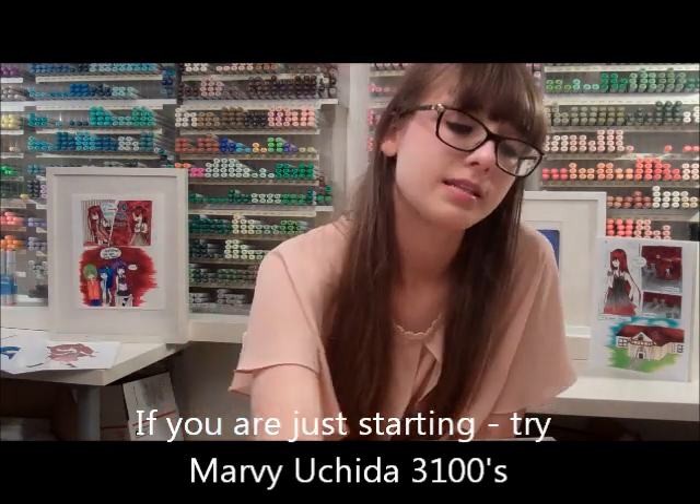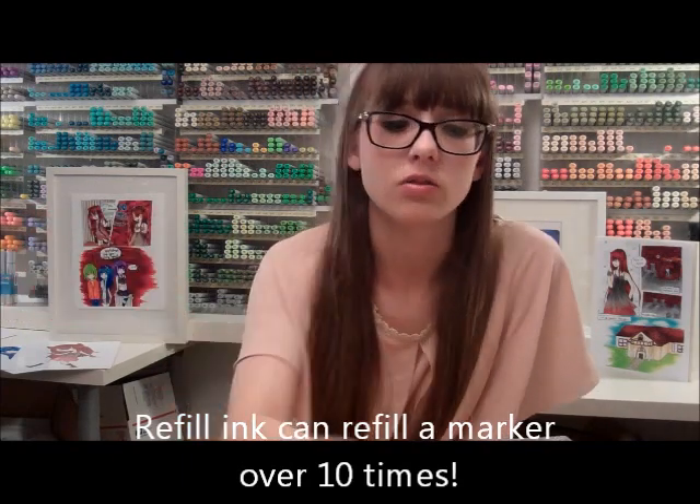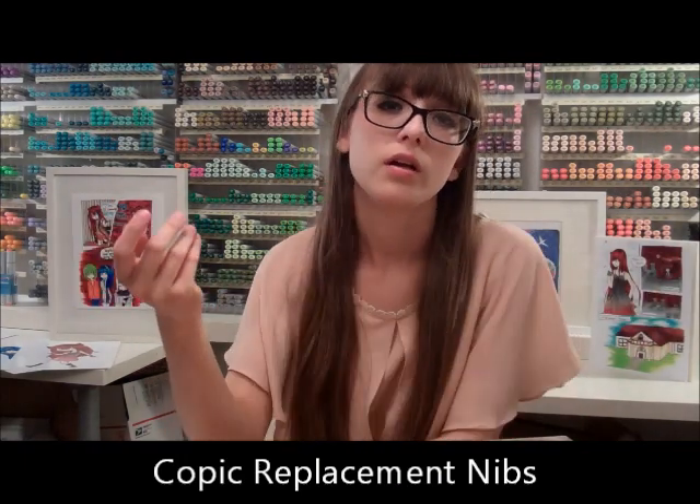If you're worried about money — honestly, if you're really serious about art and it's not just a hobby, I would spend the extra money. It's an investment. What's great about the Copics is you don't have to keep replacing them — you can buy refills for about $10, and you can fill up your marker more than three times. You can also buy extra nibs and then you've got clean fresh new nibs, so it's like having a new marker. They're amazing markers.